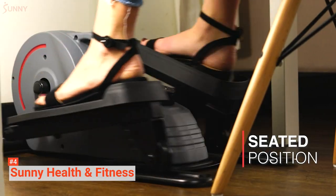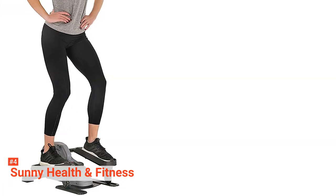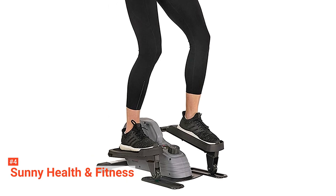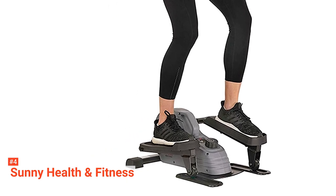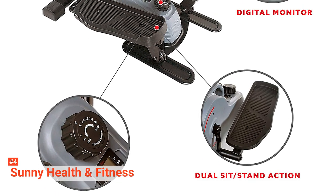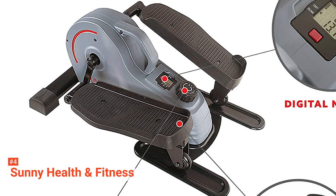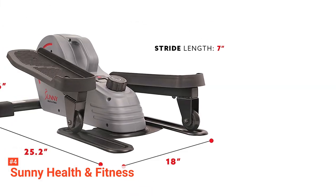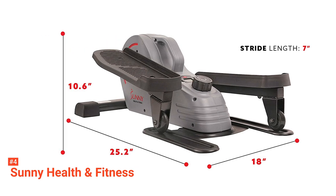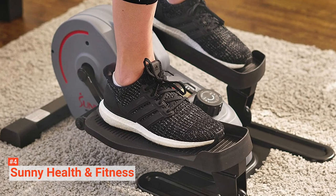So, you will have no problem disturbing other people if you use it in shared and compact spaces. Moreover, it is safe to use. It has a 220-pound maximum user weight limit and wide-textured footplates that will keep your feet steady and secure. With this equipment, you are completely in control. It has an easy-to-use resistance dial with eight levels of magnetic resistance. This feature allows you to adjust the intensity of your workout. You can set it to the easiest when you want a relaxing workout or the hardest when you want to challenge yourself.